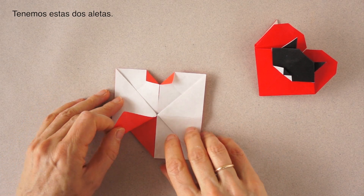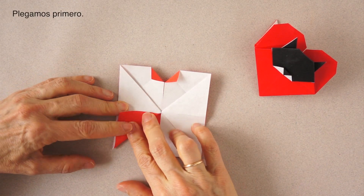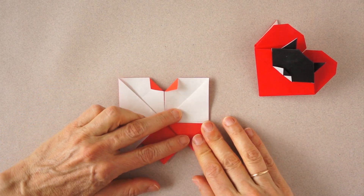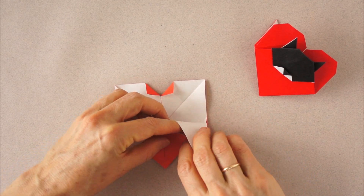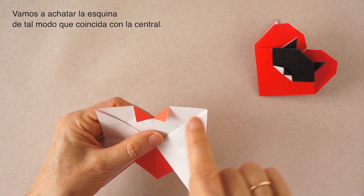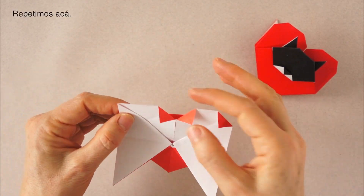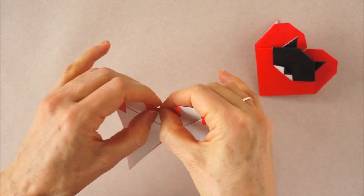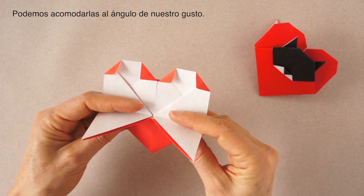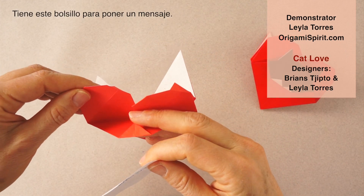We have these two flaps. We are going to insert these into this pocket. We fold first. Now we are going to blunt this corner to match this. Same here. These will be the feet of the heart. We can raise them a little bit. Turn it. It has this nice pocket for a message.